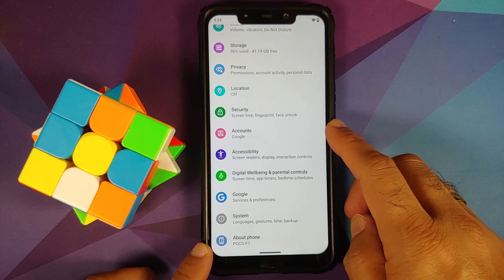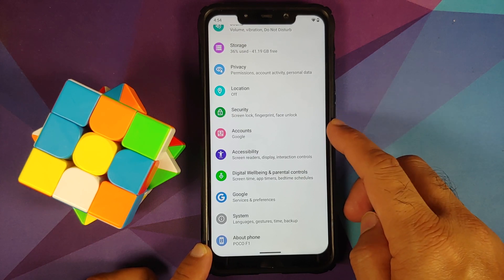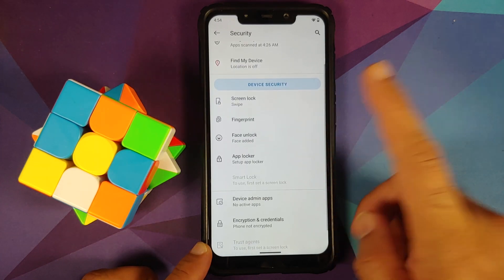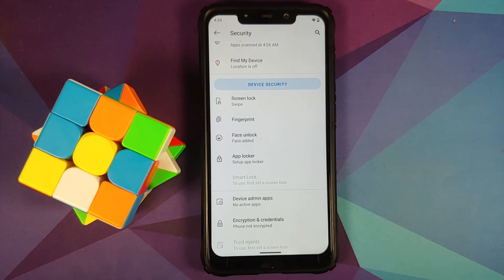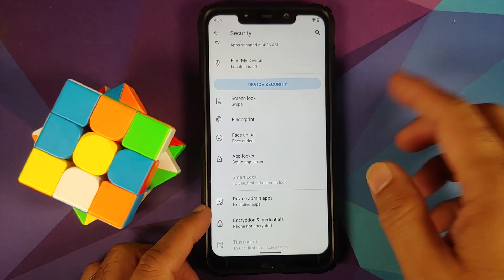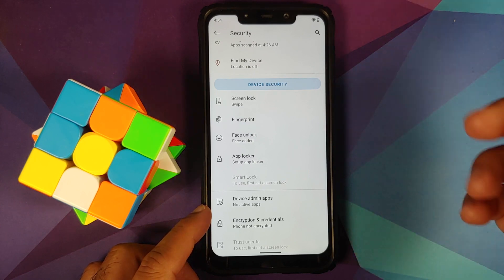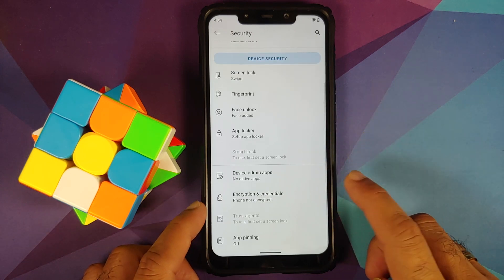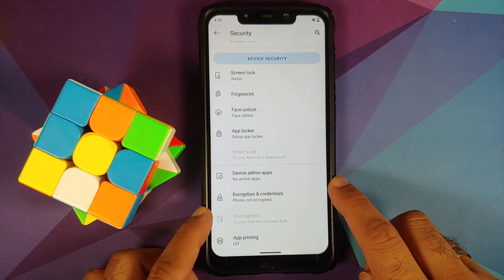I have my Google account signed in. Under security, I have removed all security measures before taking a backup, and that is what I recommend you do as well — remove all your fingerprint, face unlock, and PIN, then remove any apps which are locked, and then reboot your device once.